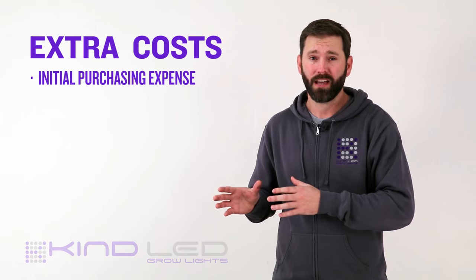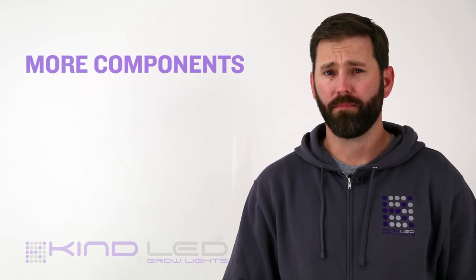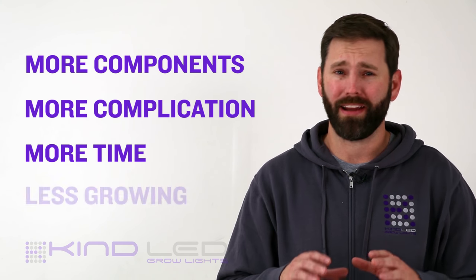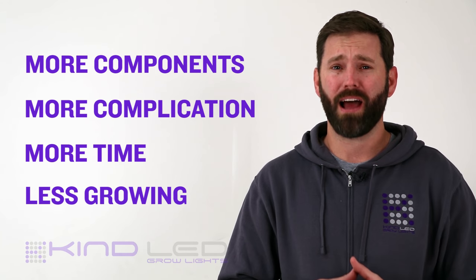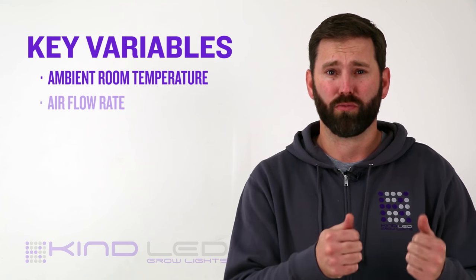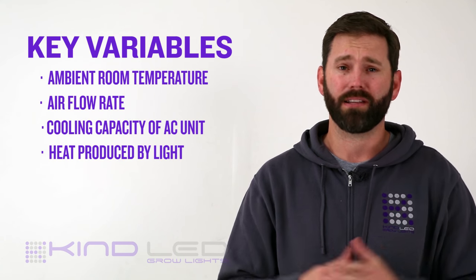There's the initial cost to purchase and the operation cost to run. All of these components can lead to a very complicated setup, meaning that it may take a while before you're able to get each component in your room dialed in and working in unison so the ultimate output is a temperature that is ideal for growing. The variables we need to consider are the ambient temperature of the room that houses your grow, the rate of airflow from your fans, the cooling capacity and setting of your air conditioner, and of course the lights themselves.